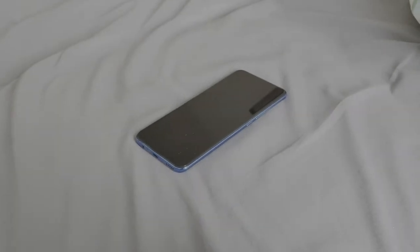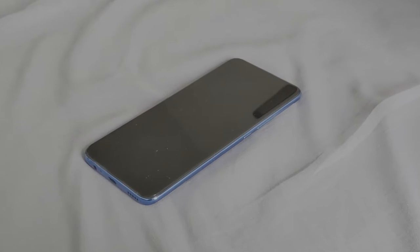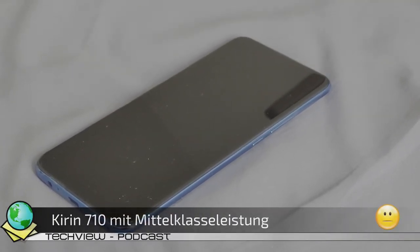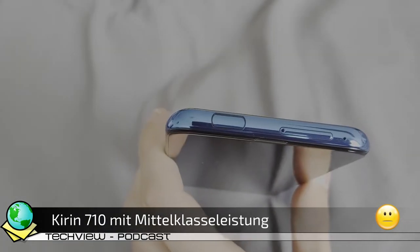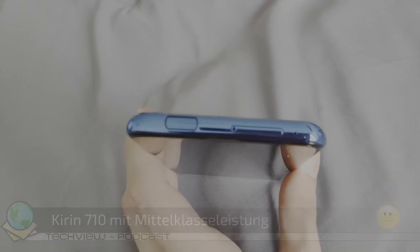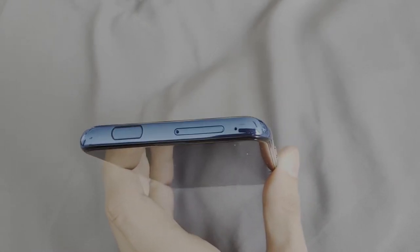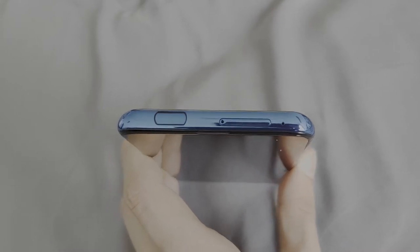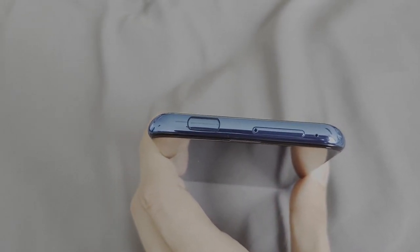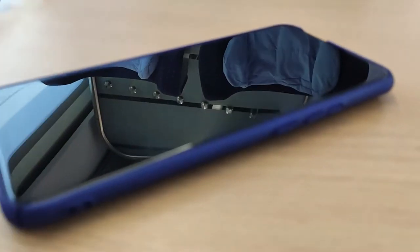Das Huawei P Smart Z ist das erste Pop-Up-Kamera-Smartphone aus dem Hause Huawei. Es kommt als typisches Mittelklasse-Smartphone mit dem bekannten, aber schon etwas älteren Kirin 710 Prozessor und verrichtet somit gute Arbeit. Aber es ist nicht ganz so spritzig schnell wie vergleichbare Xiaomi-Geräte, die aber zugegebenermaßen auch etwas teurer sind.